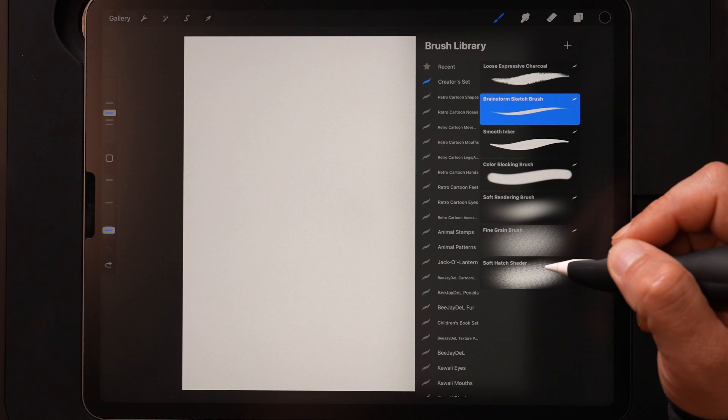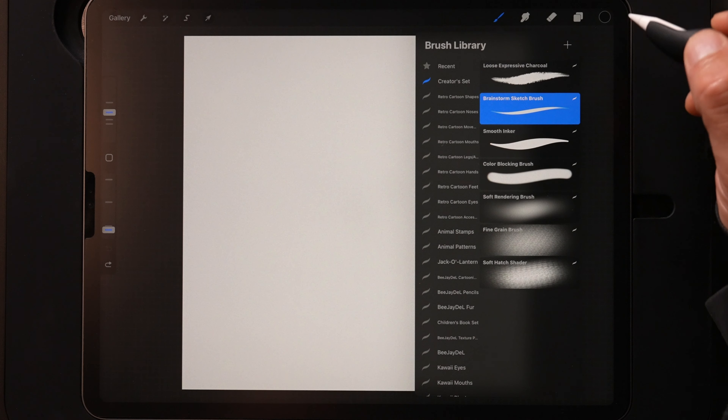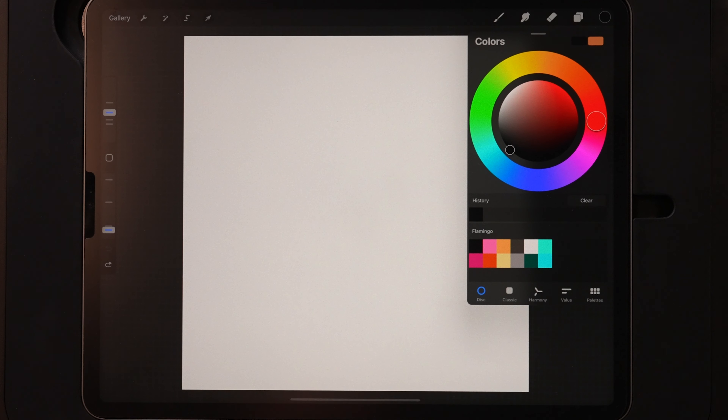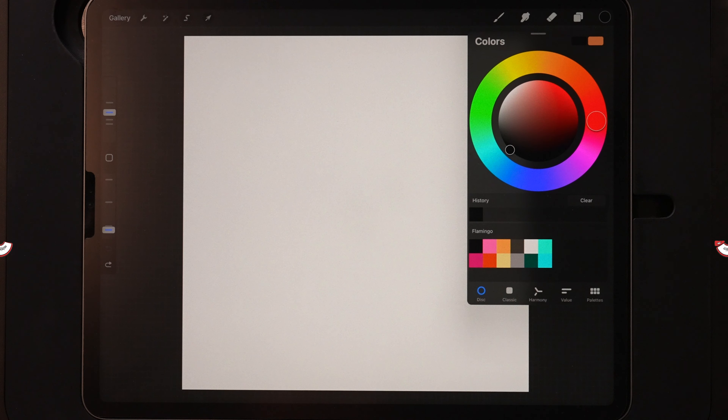We're going to start out using the brainstorm sketch brush and switch over to a few others throughout the tutorial. For my color palette, I've got this pre-made, so if you want to download the exact same colors I'm using in today's tutorial you can get that for free at bjdell.com underneath the YouTube reference materials page — it's also linked down below.